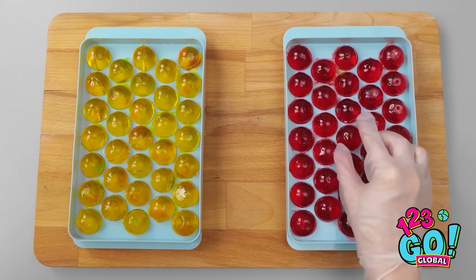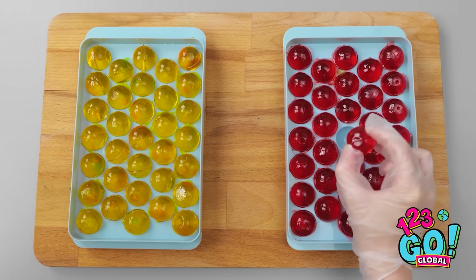Then I'll wait for it to set. I think that's it. I can remove the gummy balls from the mold. They're soft and squishy. I hope they taste as good as they look. Let's find out. They're amazing. Is there no end to my talents?